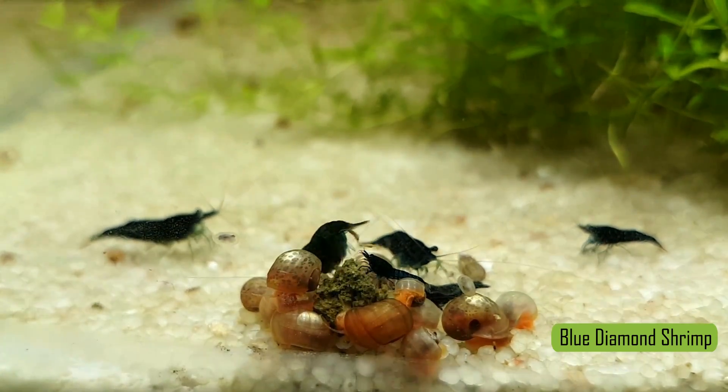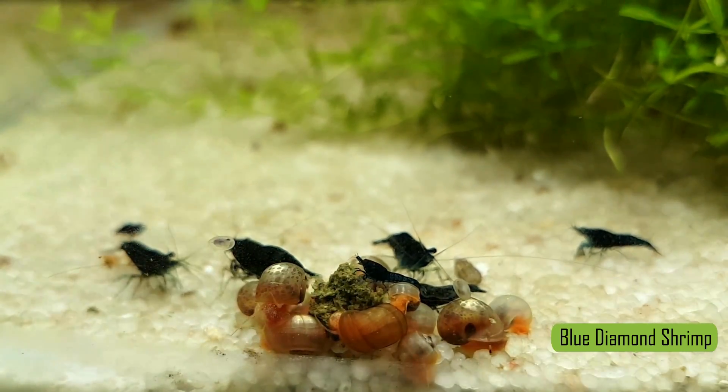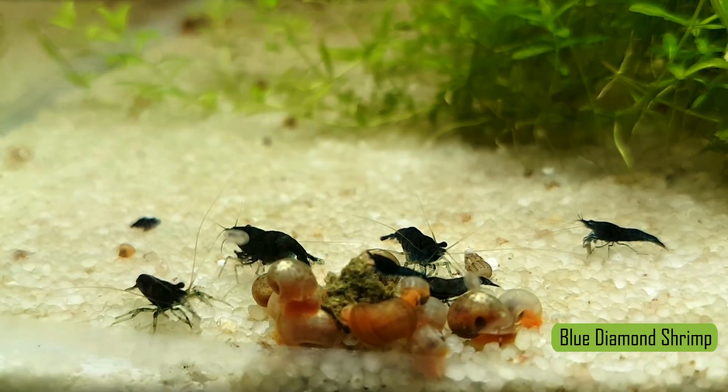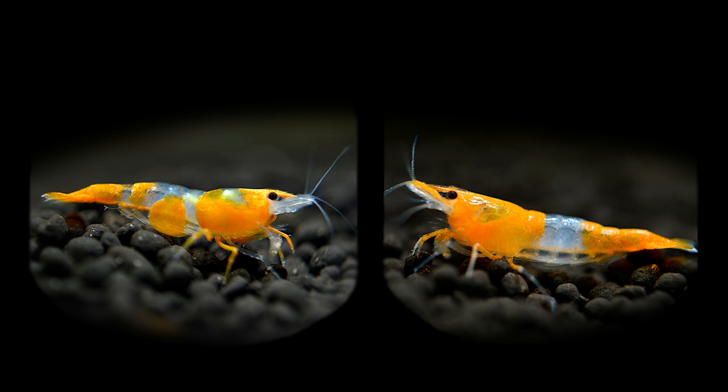Do note that this is a very hard method to distinguish between a male and female shrimp to the untrained eye. Because shrimp differ in species and size, it will only work if you compare shrimp that are more or less the same age.